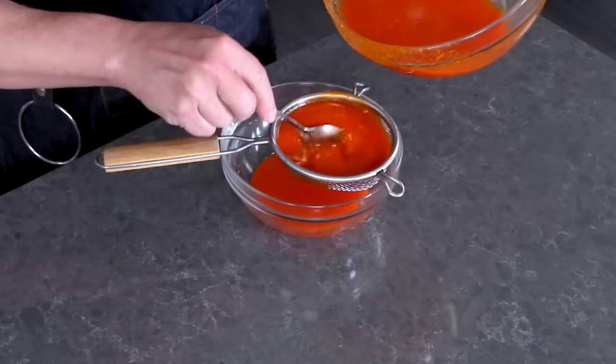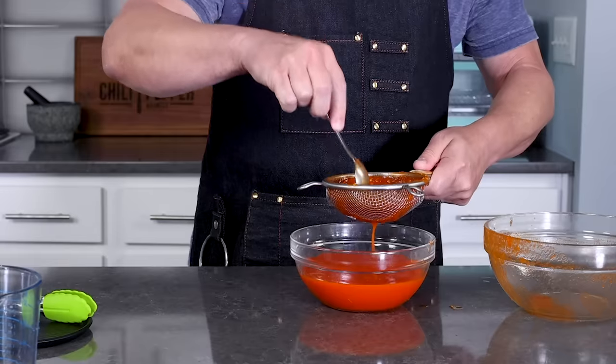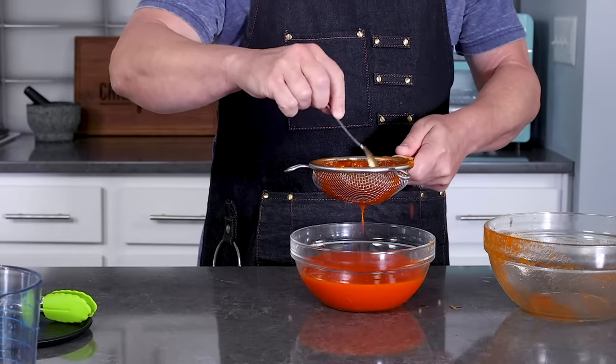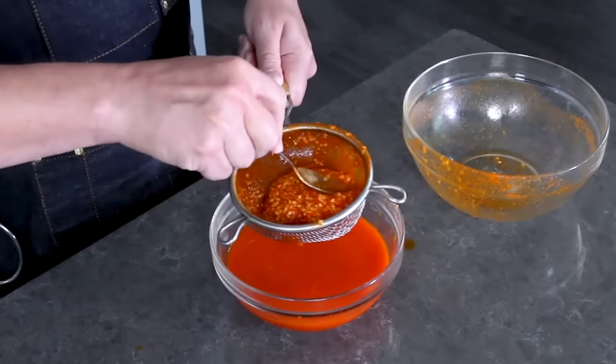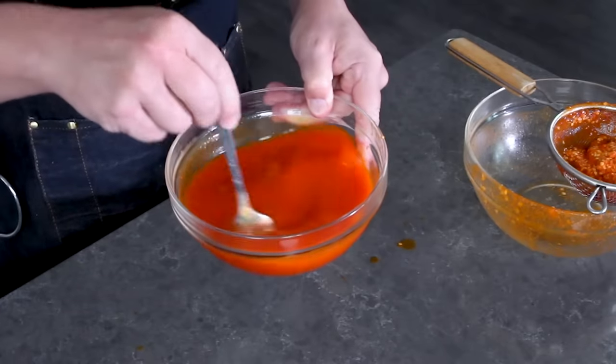Got quite a bit of pulp left — just strain that out. Any leftover pulp you can save and rehydrate, or grind it into a powder. It does have a lot of seeds, and when you grind the seeds they can be quite bitter, so that's something to consider. If you have a lot of good pulp it's great for spices — I usually do it when I'm making Mexican-style sauces. Look at that Tabasco sauce — it looks fantastic, looks like Tabasco, smells like Tabasco.